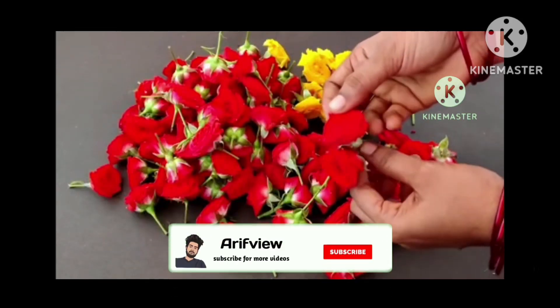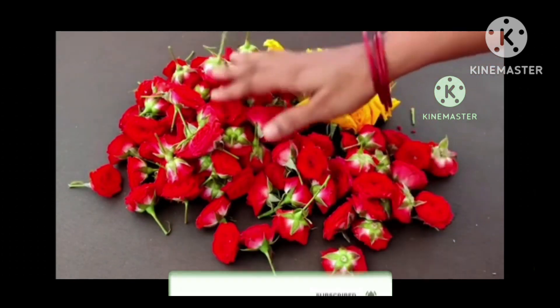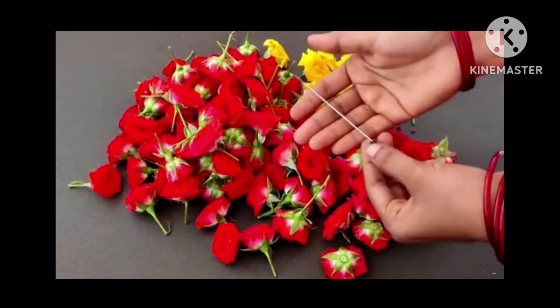How did you get a rose to make it? I am making a red, orange color, because I put a rose to make it. I put all the rose to make it.